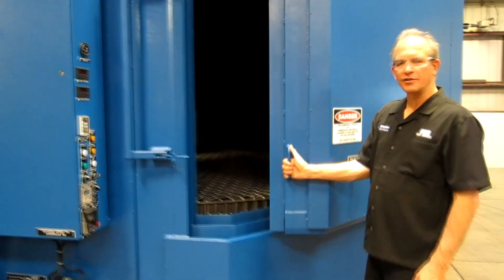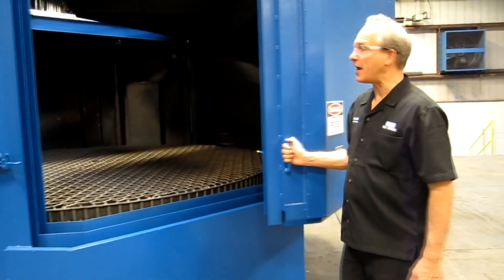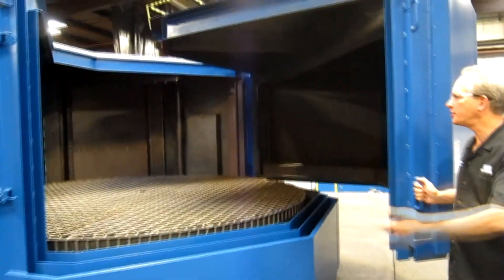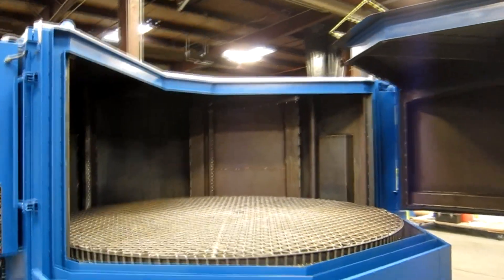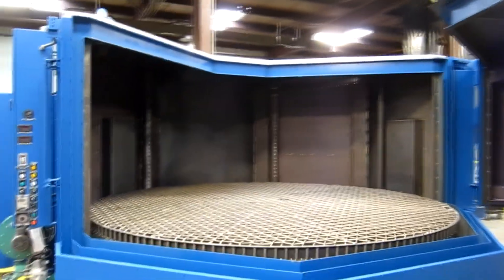The machine is a clamshell style machine, which means that when the door opens, a large portion of the roof also opens, exposing the majority of the turntable to access from the overhead crane.